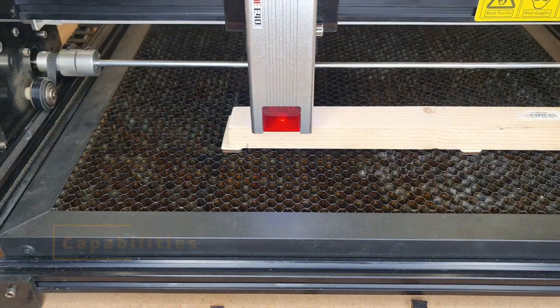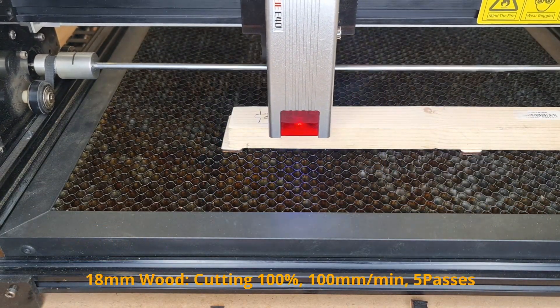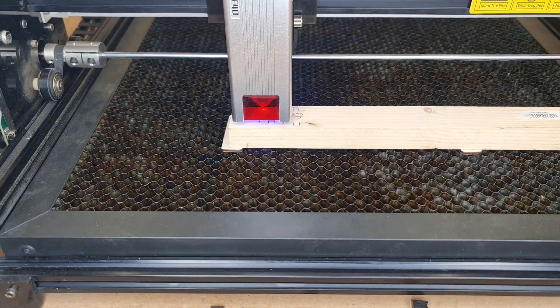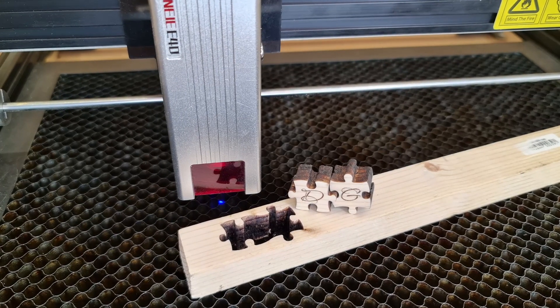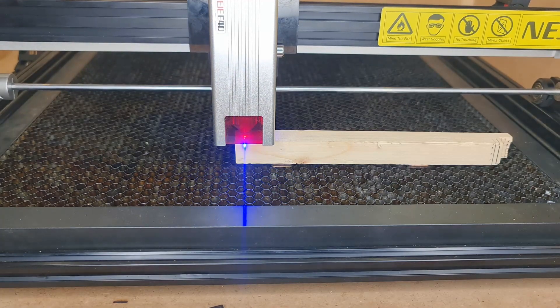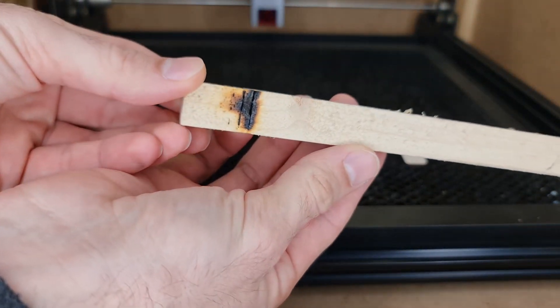Now let's talk about the capabilities. In my opinion, you get similar performance to other 10-watt laser modules. However, I think it is a little bit more effective, especially compared to the A40-640, and that is thanks to the tinier spot size from the new optics.